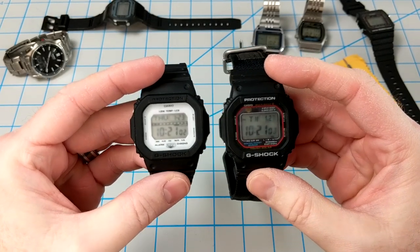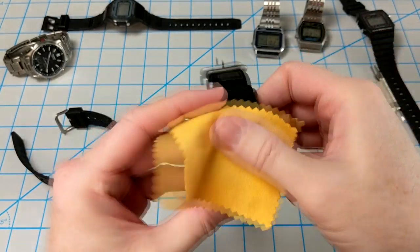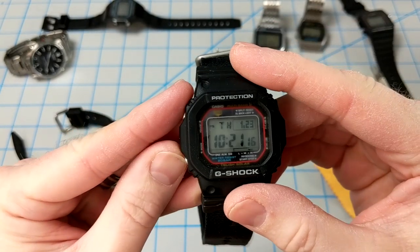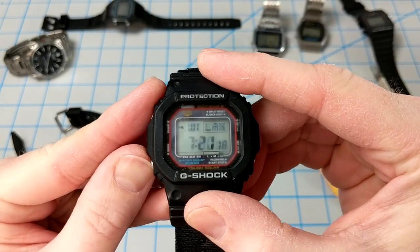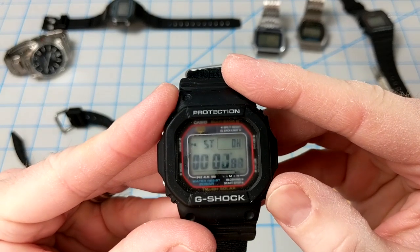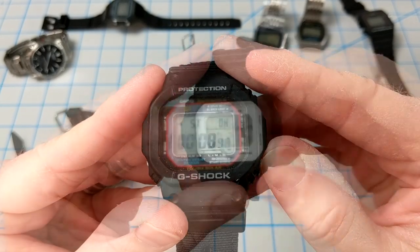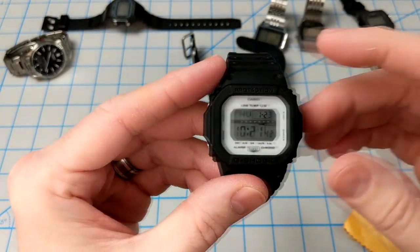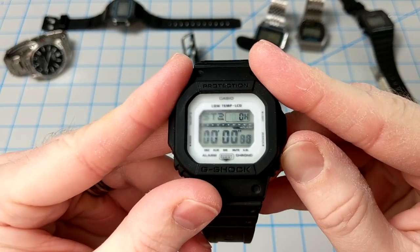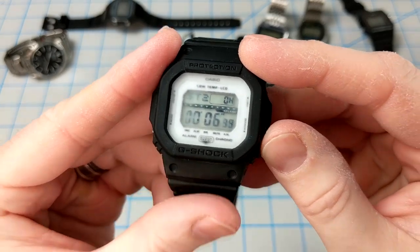Here we have both watches fresh out of the 0-degree freezer. Looking at the GWM 5610 first — the dial is a little foggy. As we click through, the LCD is pretty frozen and very slow. Over on the GLS 5600, it performs much better, although still a little bit slow — but definitely better than the 5610.